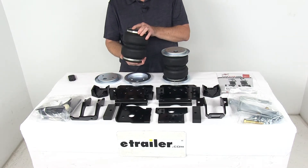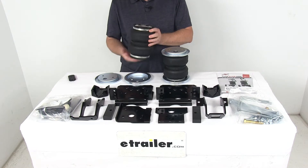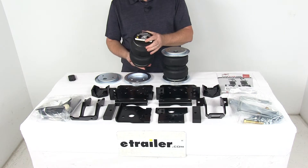The springs themselves are constructed of a two ply fabric reinforced rubber. The end caps are made of a high strength Zytel nylon, which is lighter, stronger, and more corrosion resistant than steel.